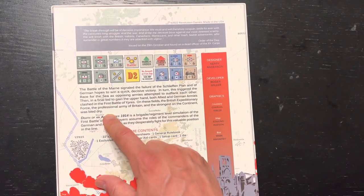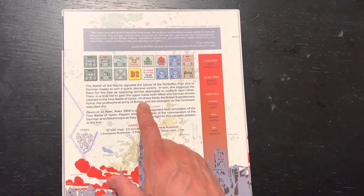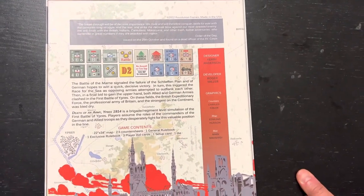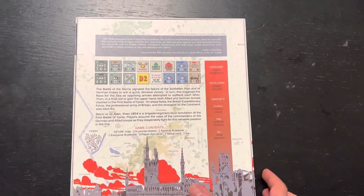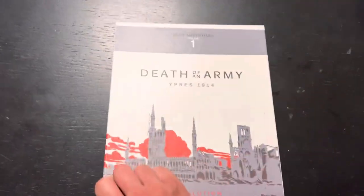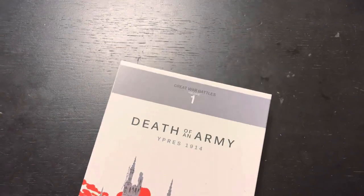This is about the Battle of Ypres, which there have been a couple of games about recently. Red Poppy's Campaigns from Compass is the one that comes to mind. This is a brigade/regiment level game about the battle - Germans versus the Entente. I got the box version because I love the art on it, so let's get this open. I actually have not opened this yet, so I don't know what's in here.